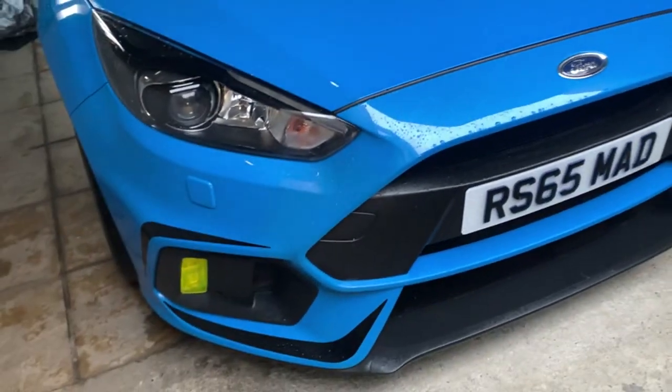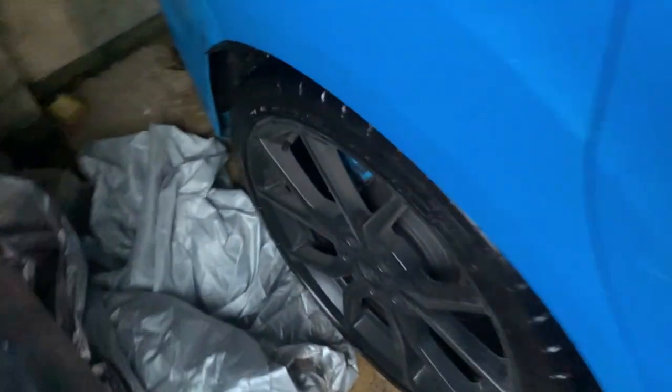Hello YouTube, welcome back to another video. Sorry my videos are getting shorter, but I'm going to get straight into it. I look rough — need a haircut, shave and everything — but this lockdown stuff is nuts. For anybody that hasn't seen my RS Mark 3, I'm just literally showing you those little bits I've done before I get on the inside.